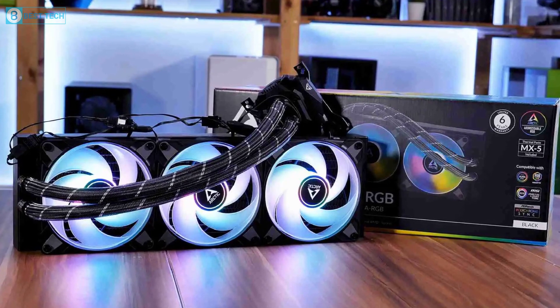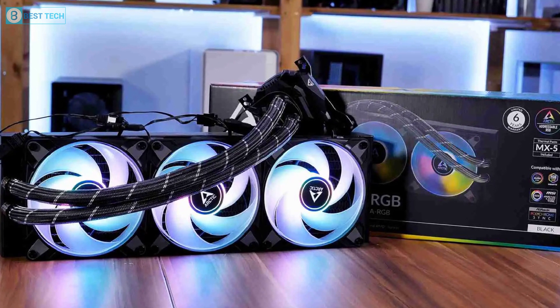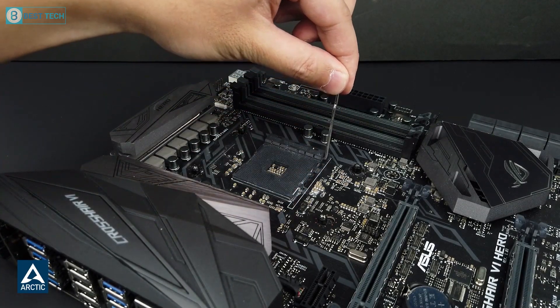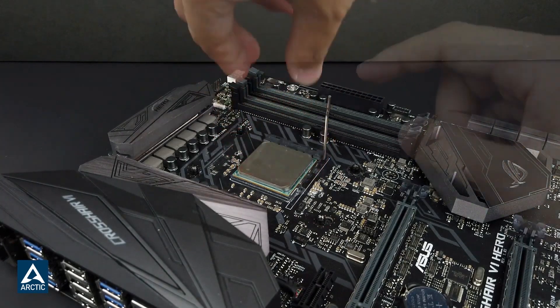The adjustable RGB effect on the fans looks stunning and gives off a gaming aesthetic, which is just about right for building a gaming rig with the Ryzen 9 7950X3D.